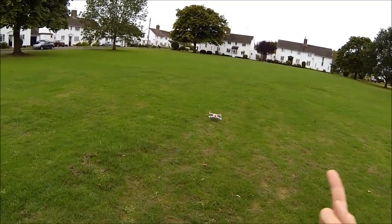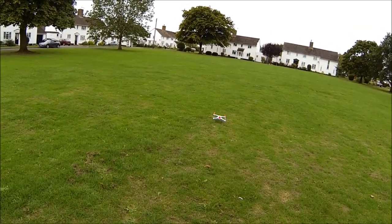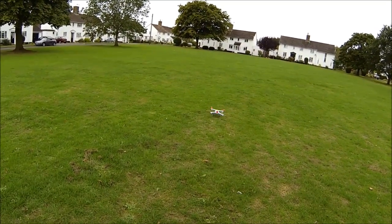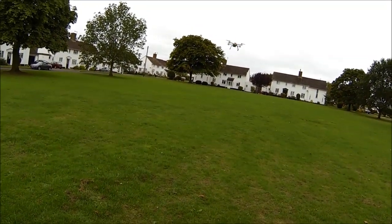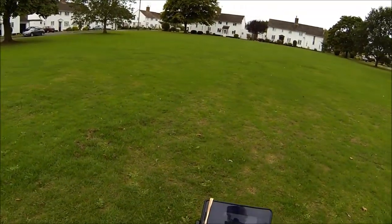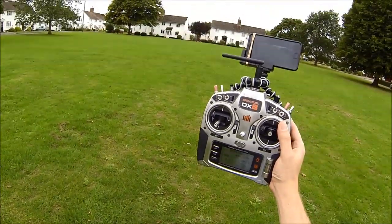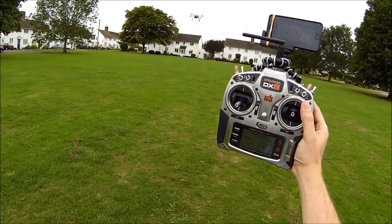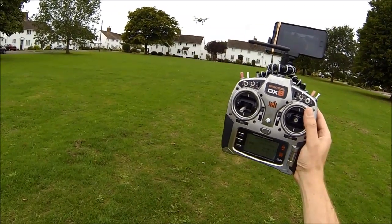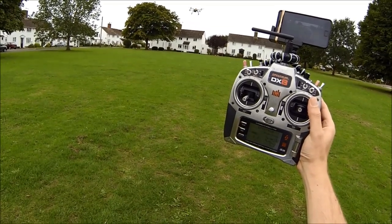We're in smart road mode with GPS lock because we've got a solid green light. This will show stick relativity. If I just take off, it'll hold that altitude just from the barometer and it's holding GPS position now. You can actually see it making adjustments but it's staying in one place.